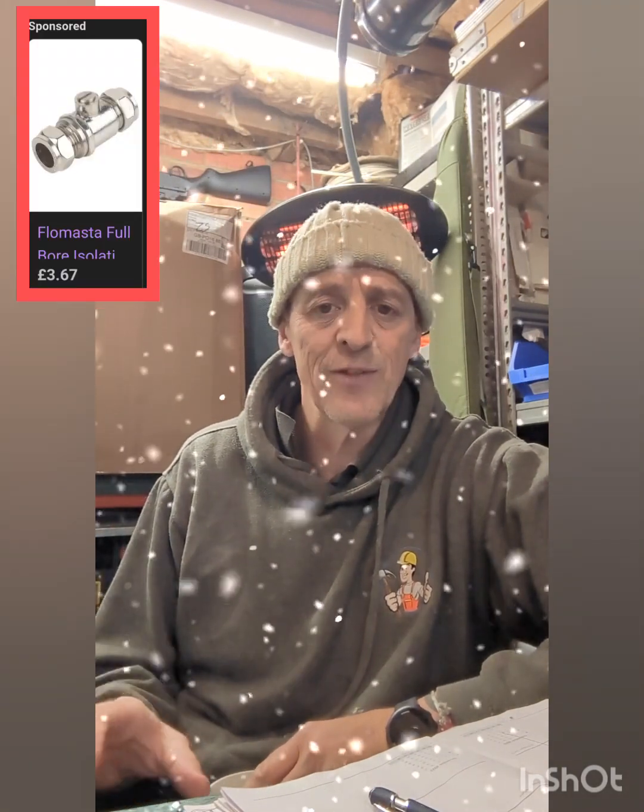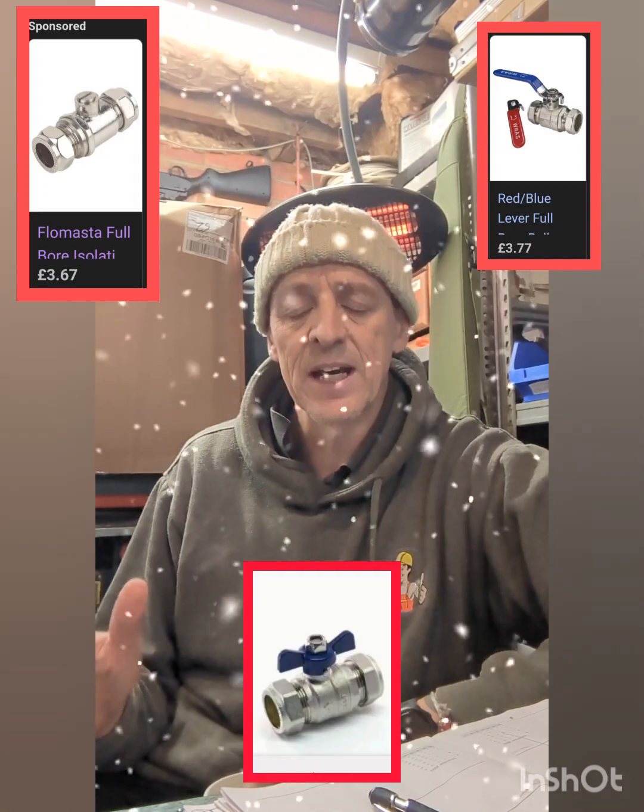It'll obviously terminate somewhere in the house. Now, 99 times out of 100, they have an isolator valve, or a lever ball valve, or a butterfly valve, something along that ilk.